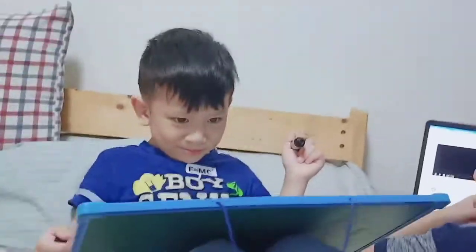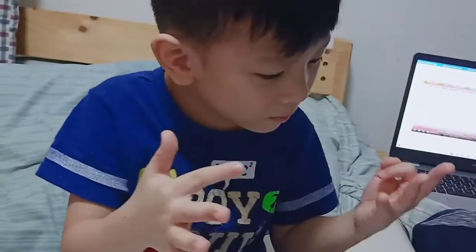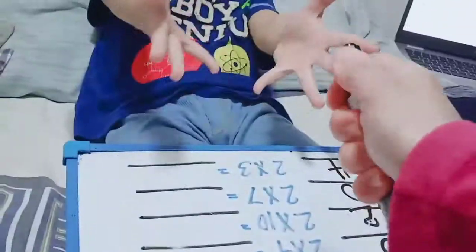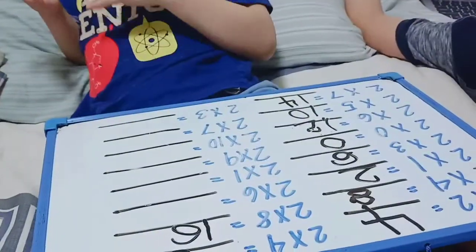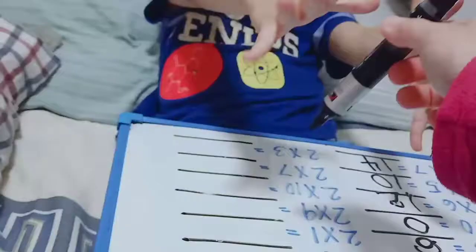Okay, go answer the next part: 2, 4, 6, 8, 10, 12, 14, 16. Okay, go. 2 times 6 is? 12.